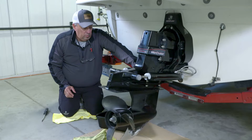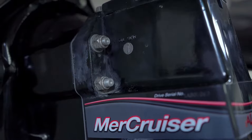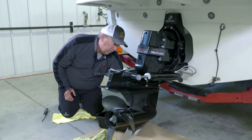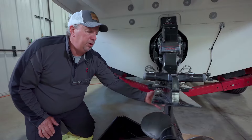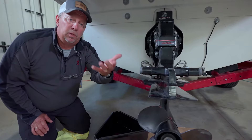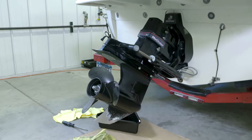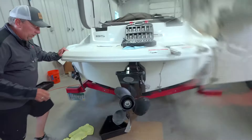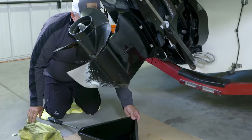Before you change the lube on the lower unit, you want to find the two screws. Up on top is the oil vent that allows air to come out when you're adding oil, and at the front of the bullet on the nose cone is the oil drain screw. You need to take the lower unit and trim it all the way up into the out position — this will allow the oil to drain completely out of the lower unit once you remove the oil vent plug as well as the drain plug.